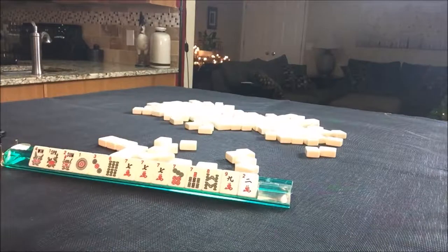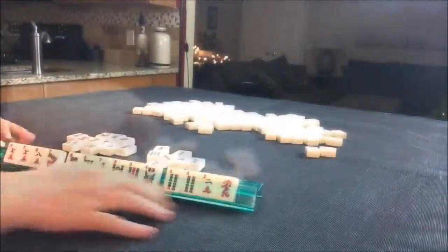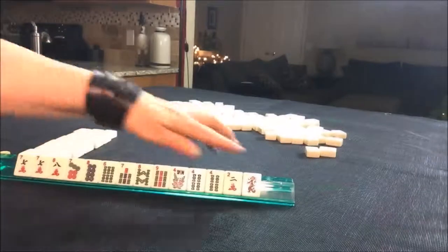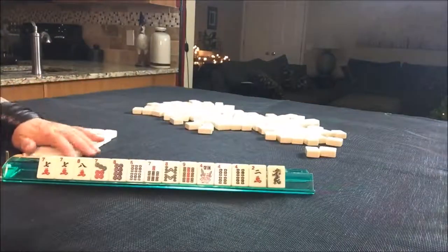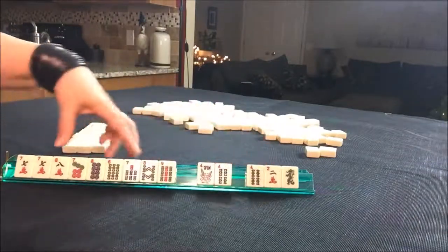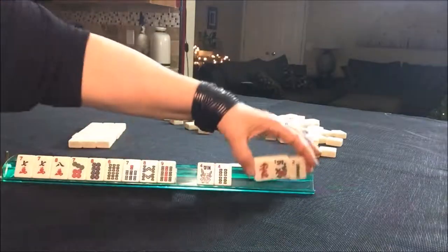So I'm going to recreate this. That's what we started out with. I'm going to build the Charleston now. I had the red and green mixed up — so now the Charleston is exactly as it was. And I think a six, seven, eight, nine was a hand to go for. Something consecutive. Let's throw these three and gather all the six, seven, eight, nine.